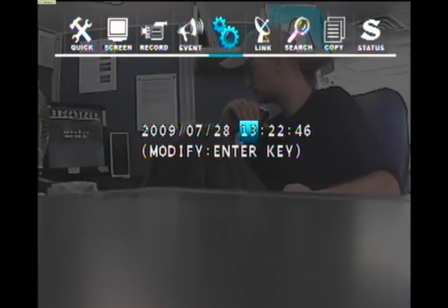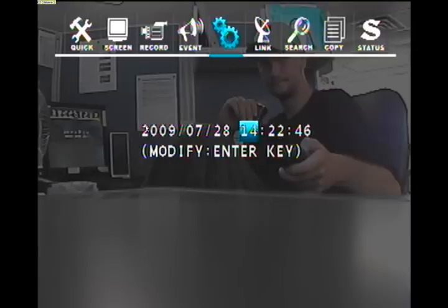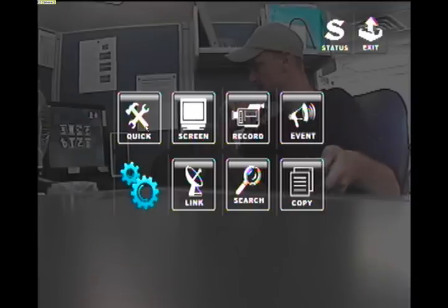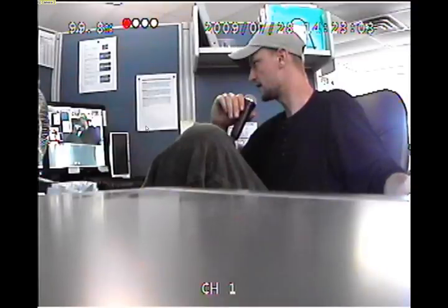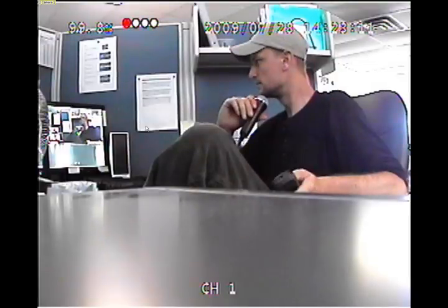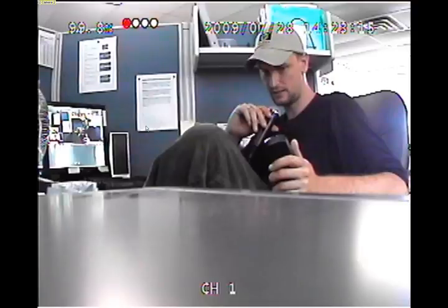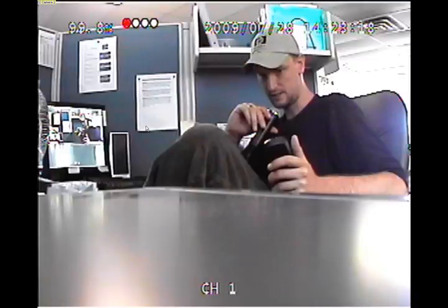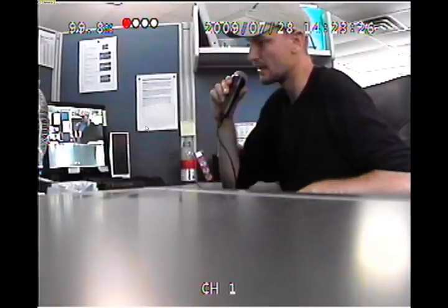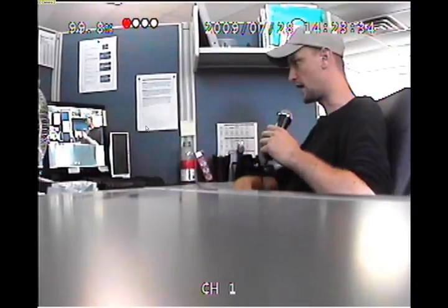Go ahead and do what the screen says — press enter to modify it. Then press escape until we get to the save and exit screen, press down to save and exit and press enter. Note that our time is now 14:23. Now that we have this set up, let's continue on to how to go back and play previously recorded video. Watch the next section and please call us at 1-800-618-7491 or visit us at www.palmvid.com.